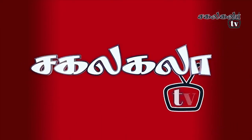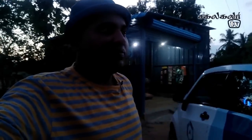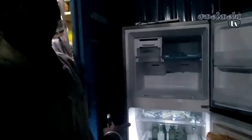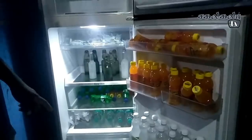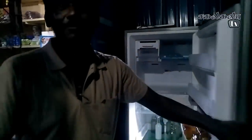Welcome to Sakadakara TV. Solar shop — is this the fridge? Yes sir, inverter fridge. Super. Battery — 2 batteries. We have to set the fridge. The fridge is small. Everything is full, we have to set the fridge.